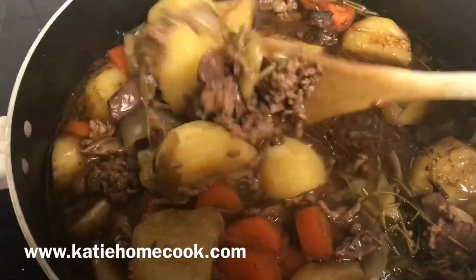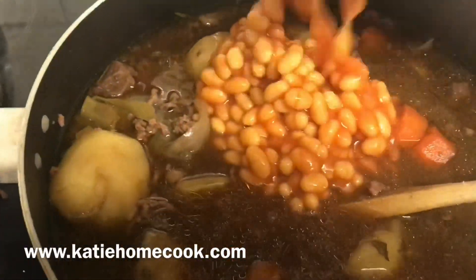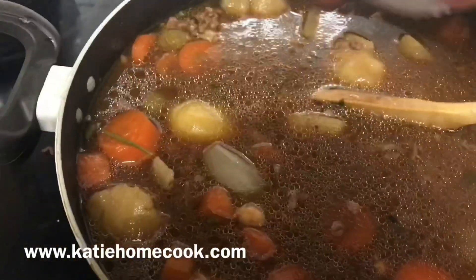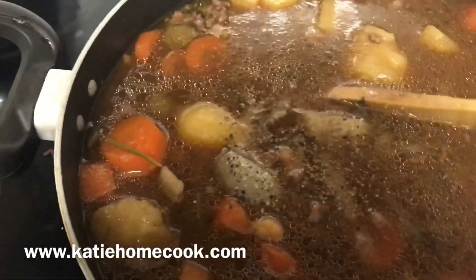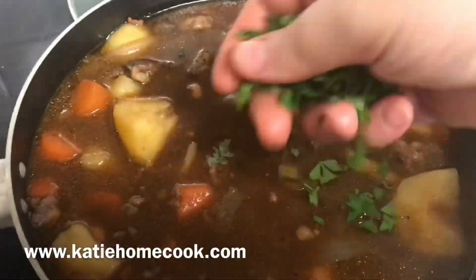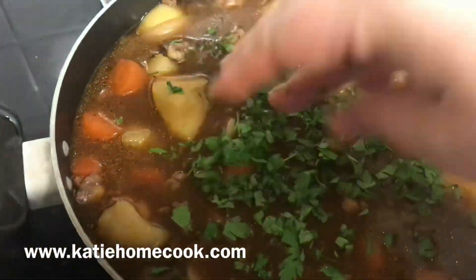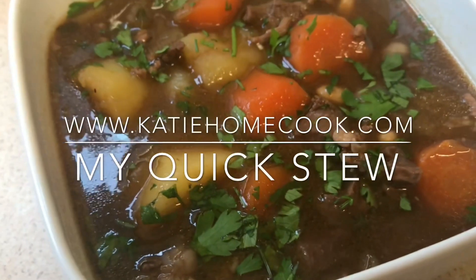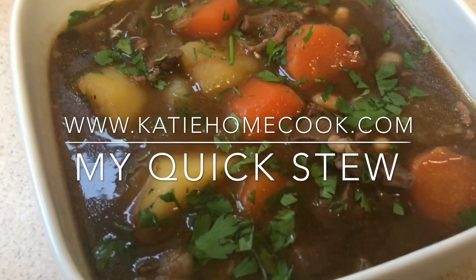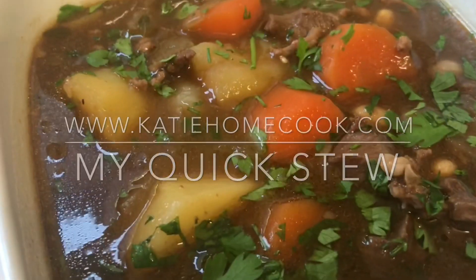I finished mine off with baked beans, Worcestershire sauce — quite a lot of Worcestershire sauce — lots of salt and pepper, and lovely fresh parsley. A bowl of this on a cold day with lovely fresh bread and a bit of Caerphilly cheese — honestly, you can't beat it, it's delicious. My kids really look forward to coming home to it, so I hope yours do as well.